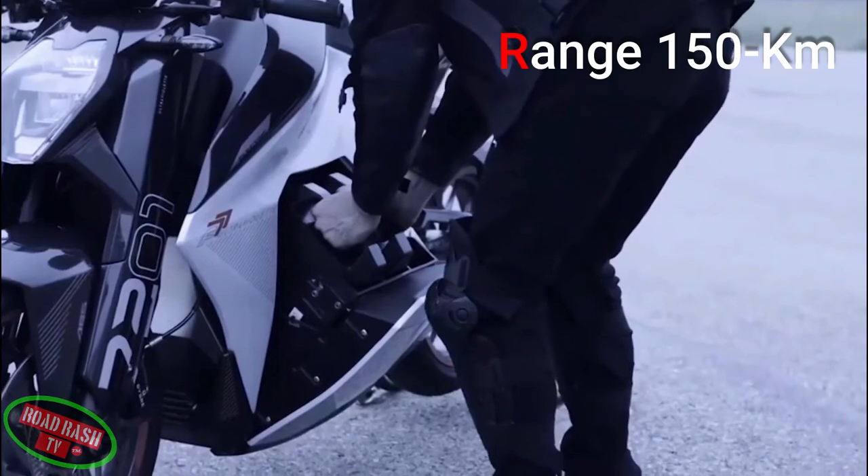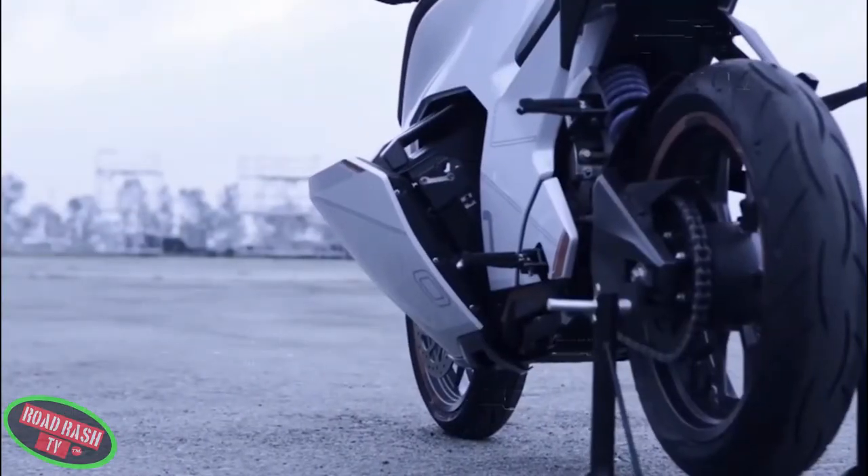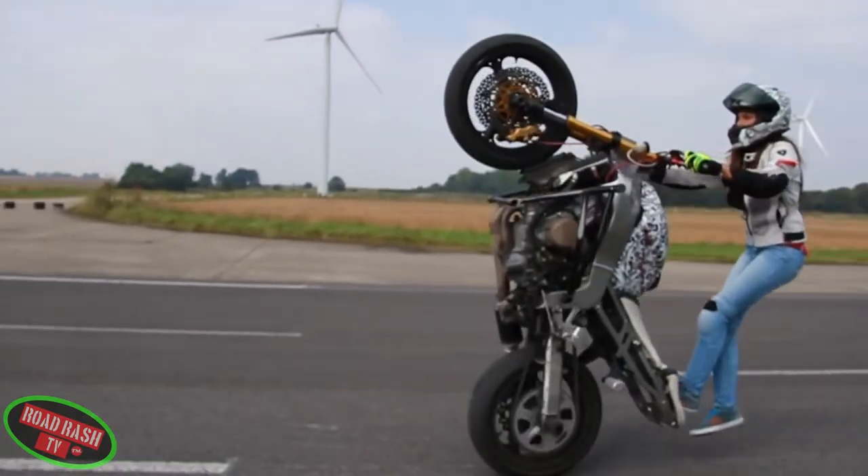With 150km of range from its three removable battery packs, for a bike that costs just under $4,500, we don't think that's all that bad.